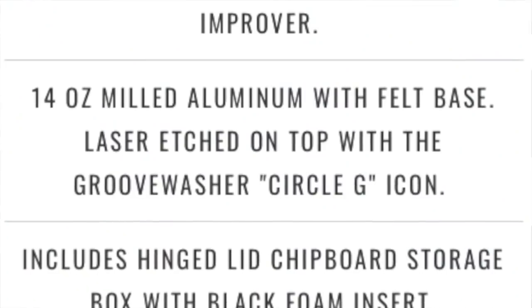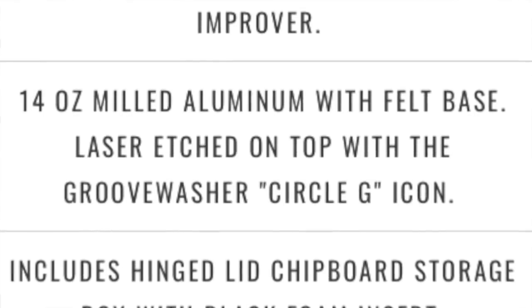They also sent me this wood block, which you use to store the brush, the fluid, and there's a little spot for the stylus cleaner. Anyway, that's some cool stuff in the box, but we are here to talk about the GrooveWasher record weight. I made a note here — this is 14 ounces of milled aluminum with a felt base, which is a little less than a pound.